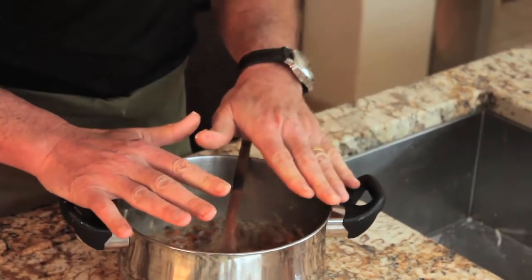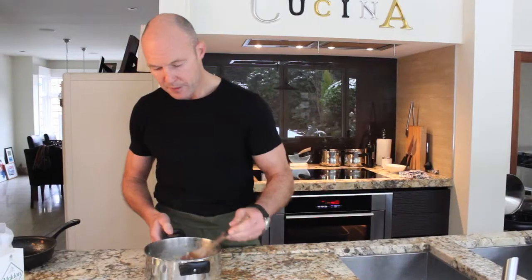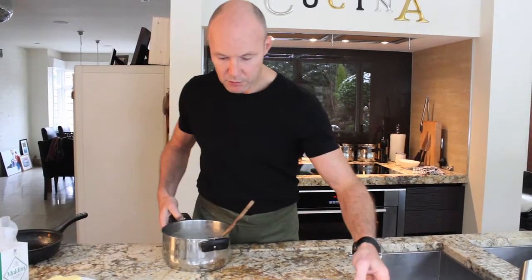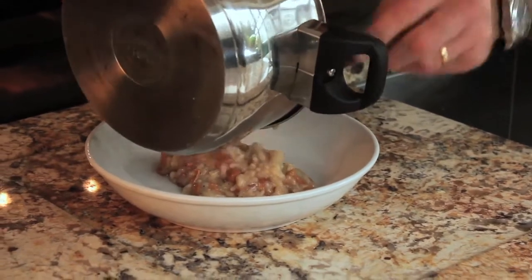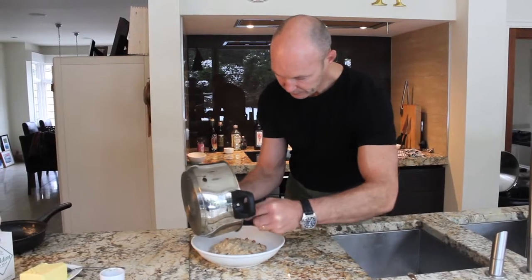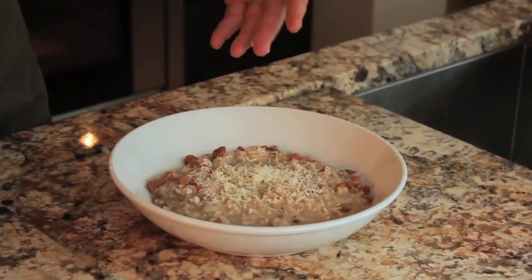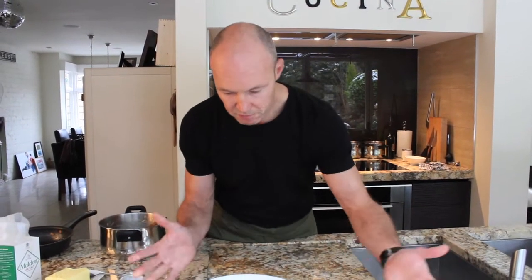Let it sit for a while, pop a lid on it, gather your plate, and we'll plate up. You can see really nice, still moist, with a bit of a sheen to it. And just finish it off with a little more parmesan on the top. Risotto with mushrooms, parmesan, and white wine — simple.